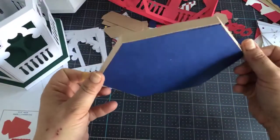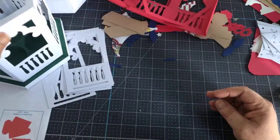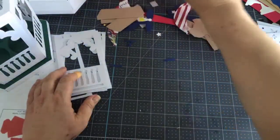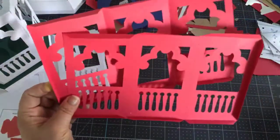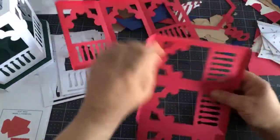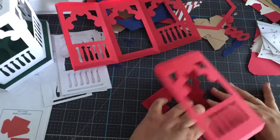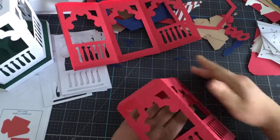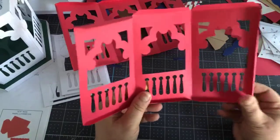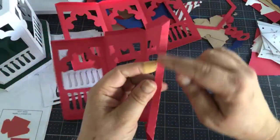Here is our base all done — you can put this aside because you don't need to worry about that just yet. Next we'll start working on the main piece. So the main piece is just these two pieces right here.